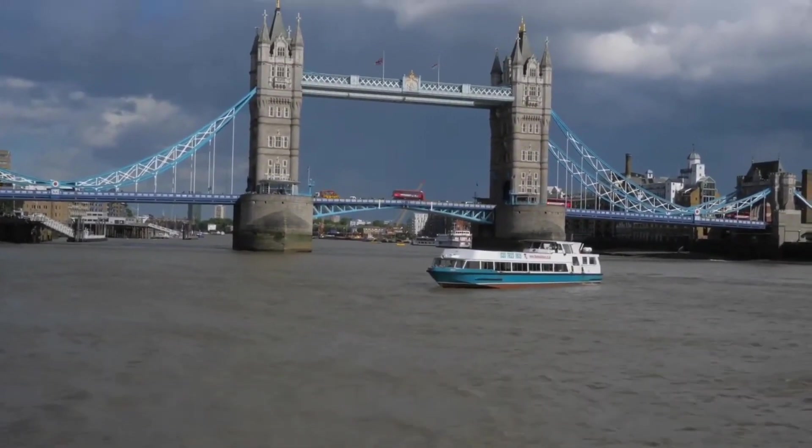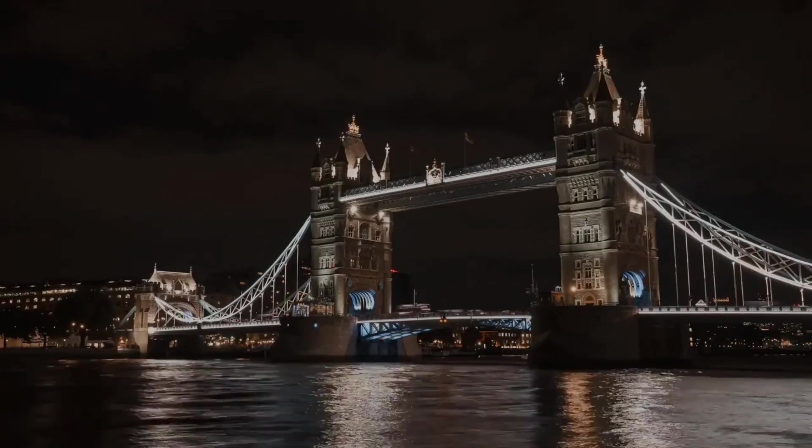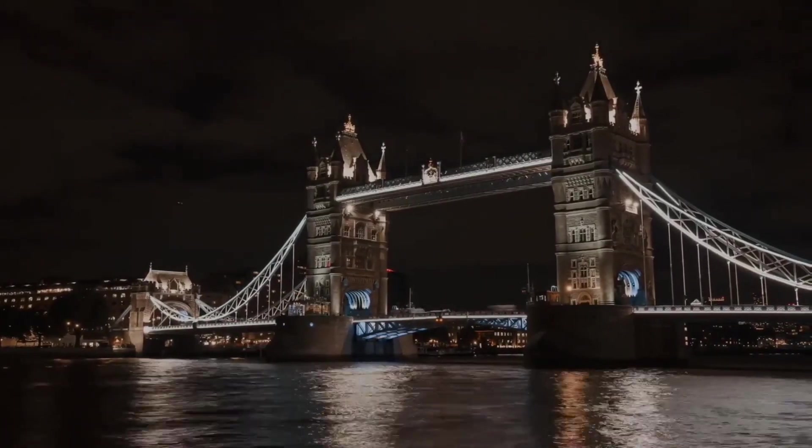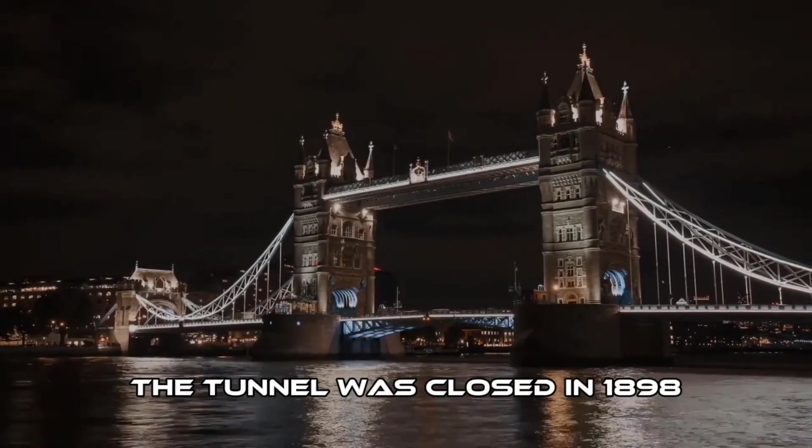Once Tower Bridge was open, the majority of foot traffic transferred to using the bridge, as there was no toll to cross. Having lost most of its income, the tunnel was closed in 1898.